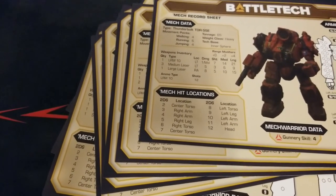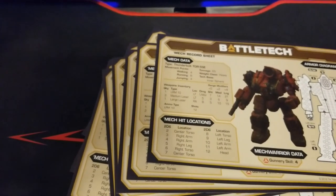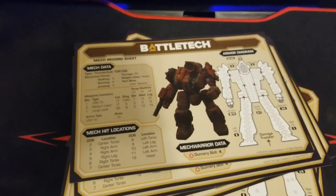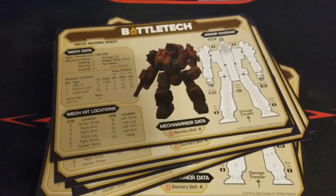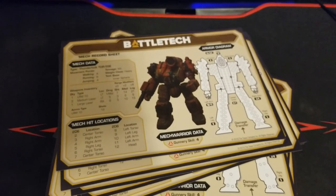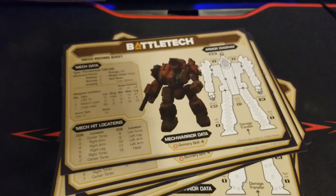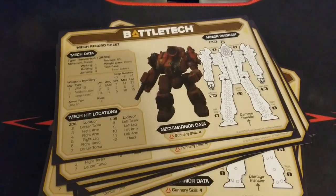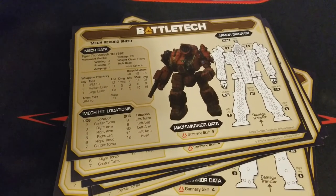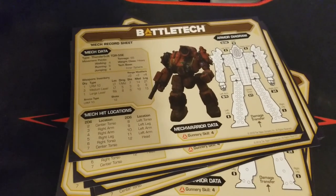Between the physical models and the cardboard standees, you get quite a bit in this beginner box. The game is also pretty loose about not requiring you to use Catalyst models specifically — as long as you have something that approximates the mech you're fielding, you're good to go. And with the hex map handling terrain, you don't really have a giant terrain cost for the game either, which is a nice draw.